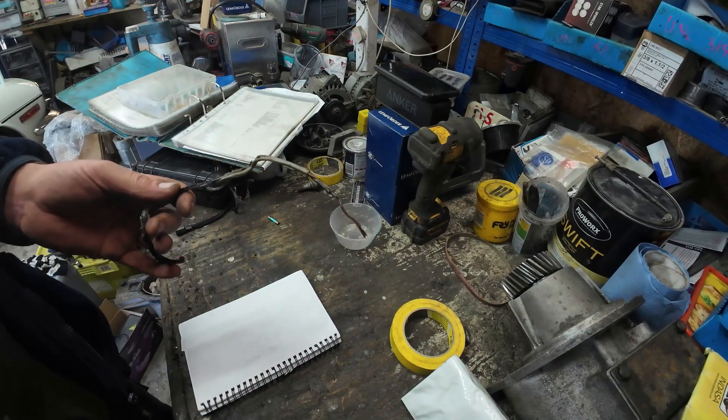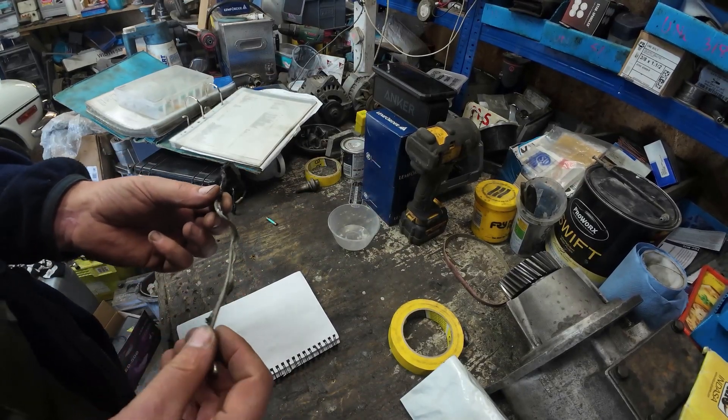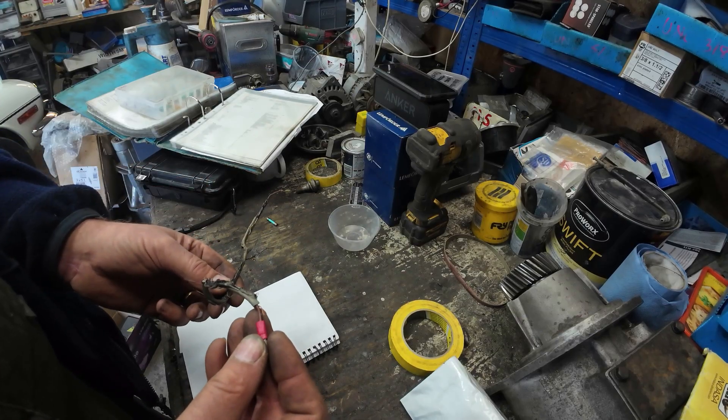I've relocated to the bench because this is actually a f***ing horror story. I'm sorry to swear there folks, but this is a f***ing horror story. Sworn twice now, that's two F's for me to edit out.